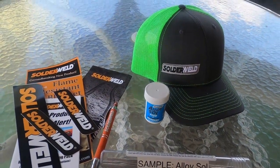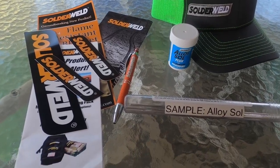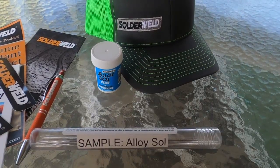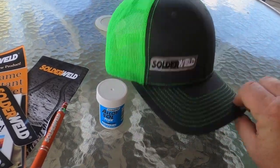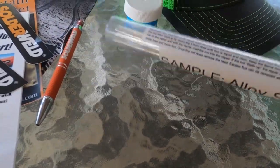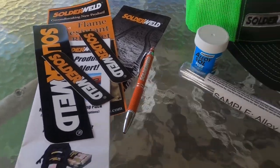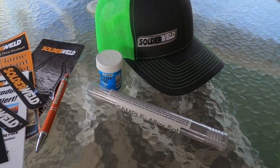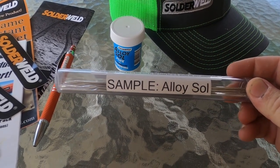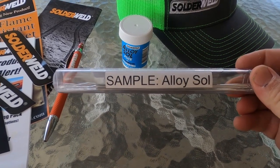What's going on guys. I was watching Misfits last weekend, had Lance from Solder Weld on there. I reached out to him through email, he sent me some swag — a pretty nice hat, some flux, some sample alloy sticks, a pen, stickers, brochures. Thought we would try this stuff out and see how well it works. I've never used it before, so let's see what it does.